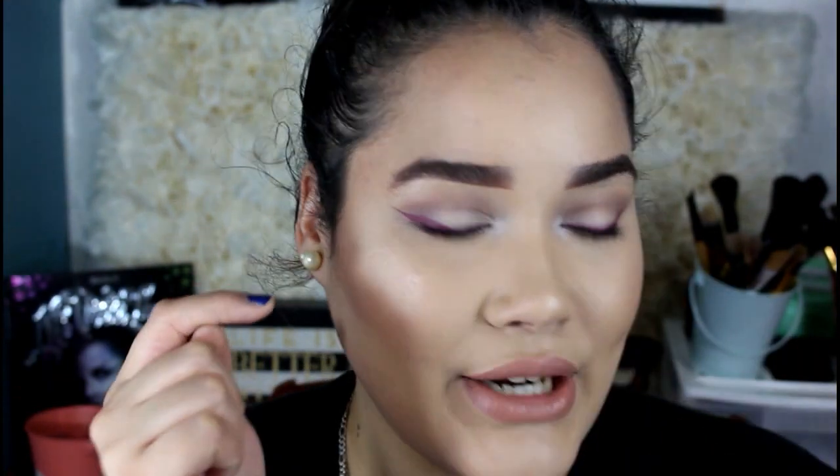Hello guys and welcome to my channel. My name is Jesser and in today's video I'm going to be doing this look right here. I'm honestly going to just be focusing on my eyes because that is the one thing that I was inspired to do. I am doing a red eyeliner — that's all I wanted to show today. I wanted my eye look to be more out there than anything else.